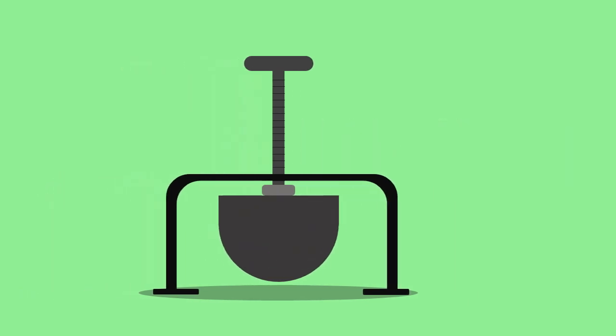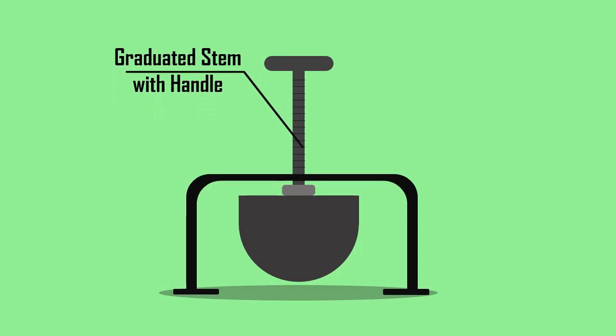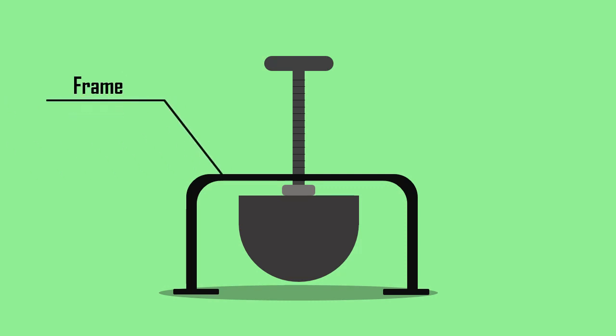The apparatus consists of a 15 cm diameter metal hemisphere weighing 13.6 kg, attached to a graduated stem with a handle. The entire setup slides through a frame which is made to rest on the fresh concrete.